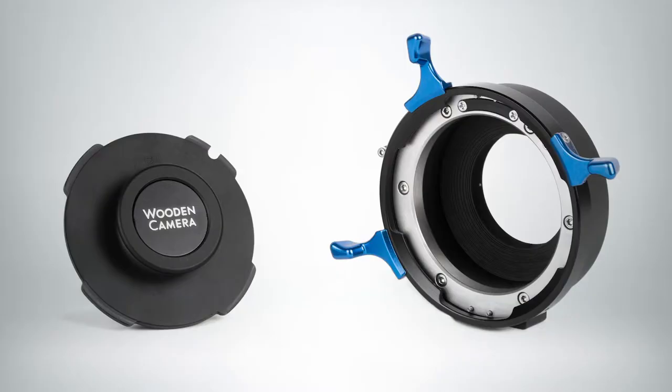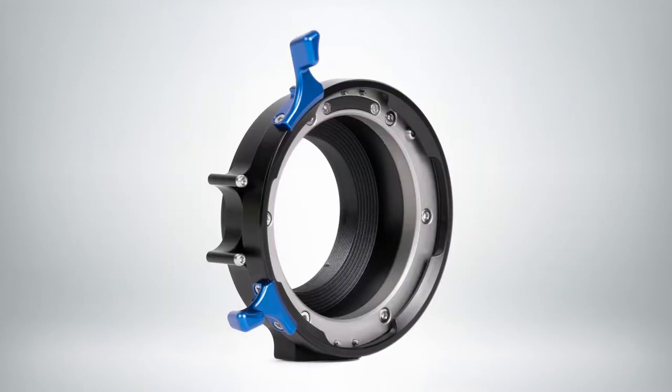Hi, I'm Caitlin with Creative Solutions and today I'll be talking to you about our new wooden camera products. First up, we have these two new LPL mounts for the Panasonic Leica L camera as well as the Canon R mount. This allows you to install LPL lenses such as the Arri Signature Primes on either of those cameras. These are now shipping.